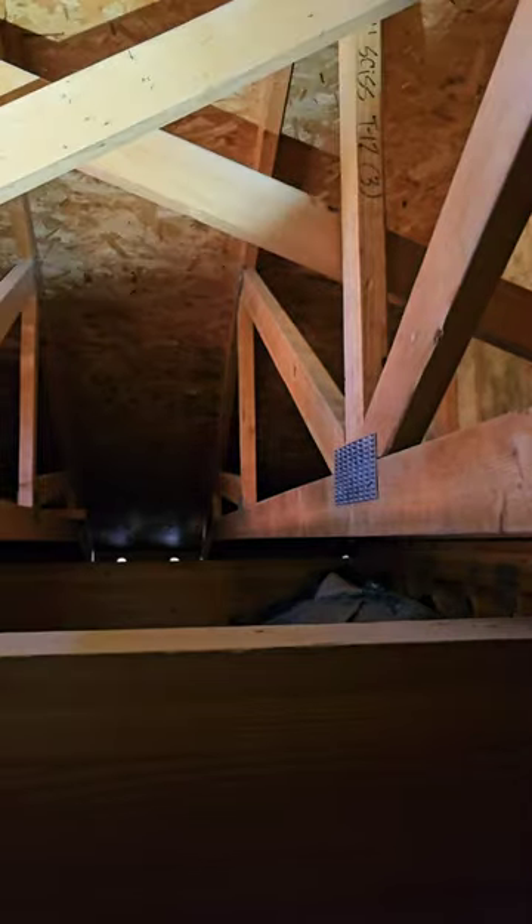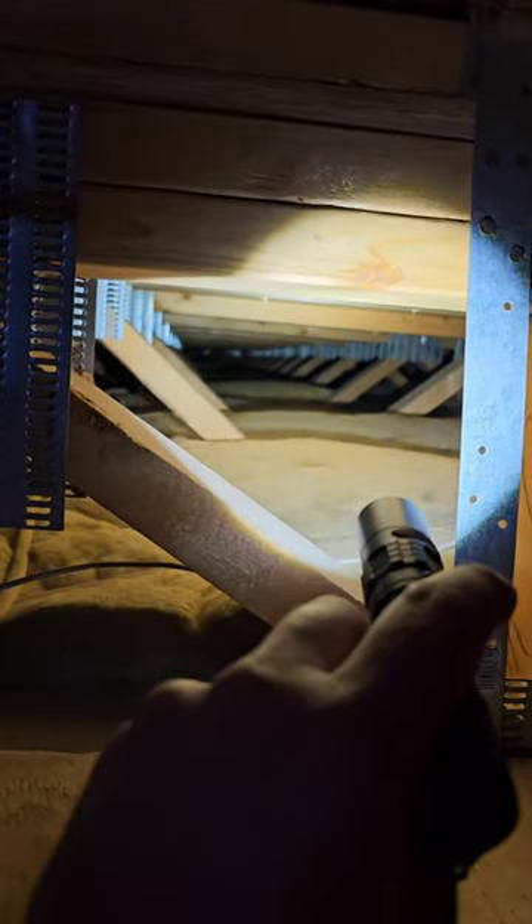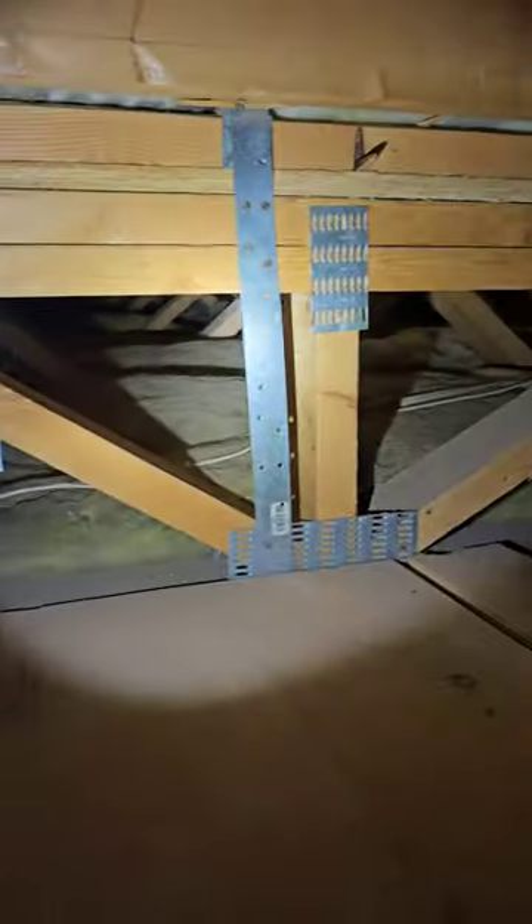Looking at the other attic access — it's another enclosed attic space with a vaulted ceiling, so we're not going to get much visual. There's a beam in the front of the house taking a lot of support there. Got fiberglass insulation with a little bit of an insulation gap. Condensate lines from the air handler are going to the exterior. Another open junction — anytime I see wire nuts exposed like that, it's got to be in a blue or metal junction box. You don't want kids taking those off and playing with the wires.